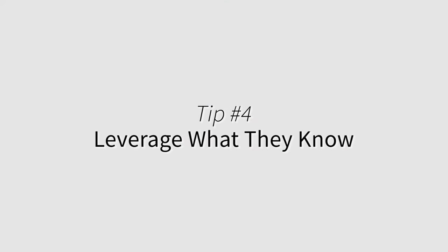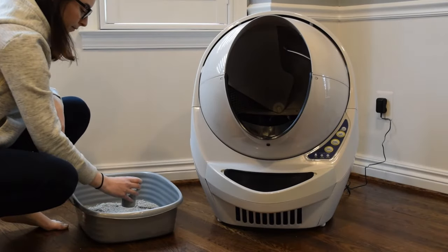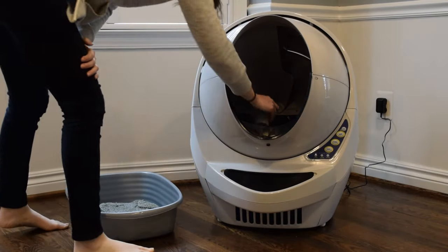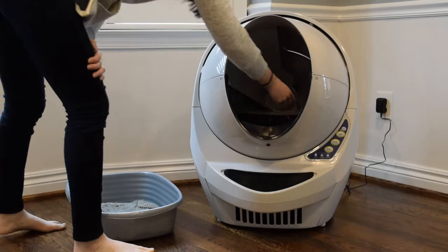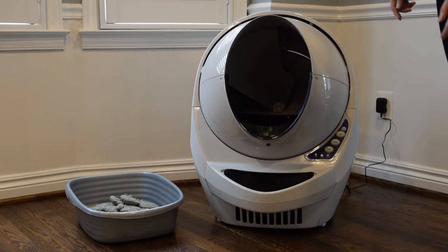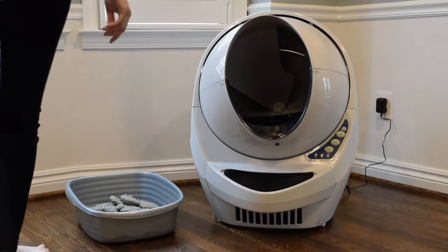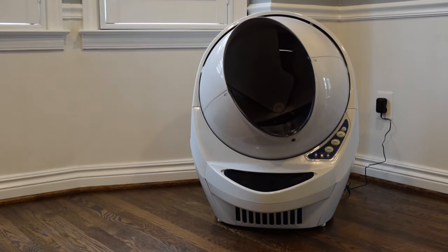Leverage what they know. If you've placed the old litter box in a different location than the litter robot, gradually move the old litter box closer to the litter robot. Then pour a scoop of the old litter on the new litter in the litter robot, which will smell familiar to your cat. You can combine this with the previous method, eventually removing the old litter box when it is soiled. You may still want to use the litter robot in semi-automatic mode until your cat is using it regularly.